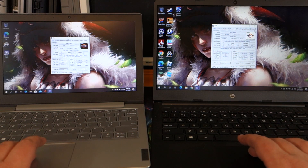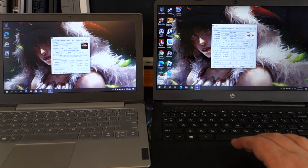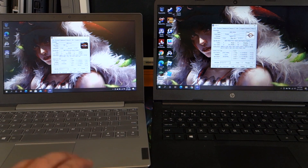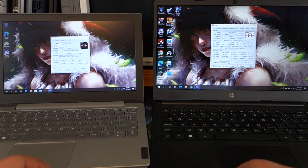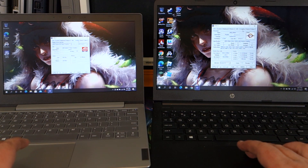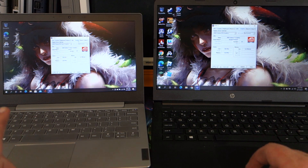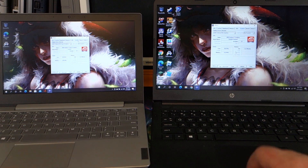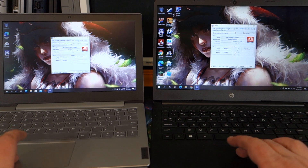I did go ahead and pull up CPU-Z here. The code name for the 3020E is Dali — I couldn't find a whole lot of information about that. It's on 12 nanometer, same as the Athlon Silver which has a Picasso code name. If we go over to graphics, the 3020E does show Vega 3 there, while the 3050U just says AMD Radeon graphics.